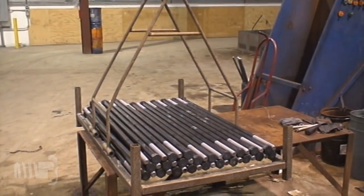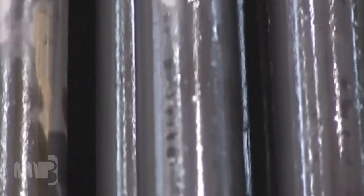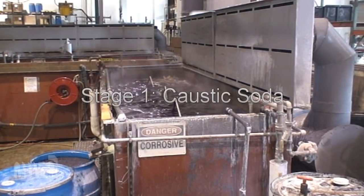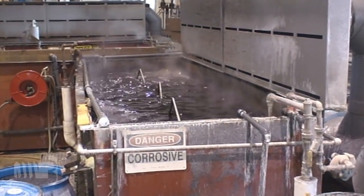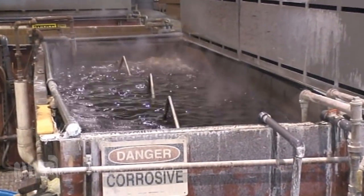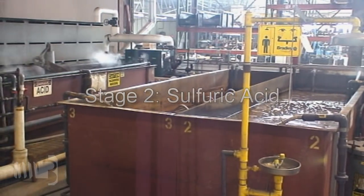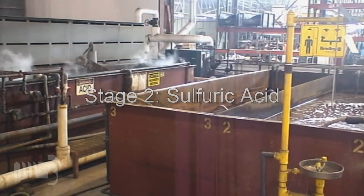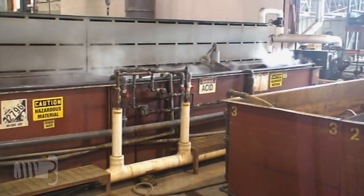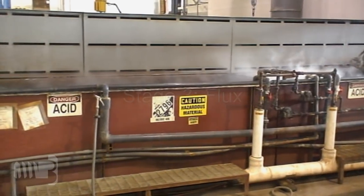The bolts must be pickled prior to galvanizing. This process cleans the bolts and prepares the surface of the steel to accept the zinc. Parts are first submerged in caustic soda, which removes cutting oil and other organic materials that accumulate during the manufacturing process. The bolts are then rinsed and submerged in sulfuric acid, which removes any scale and etches the surface of the steel. The bolts are rinsed again and then submerged in flux, a chemical that assists in the bonding of the zinc to the steel.